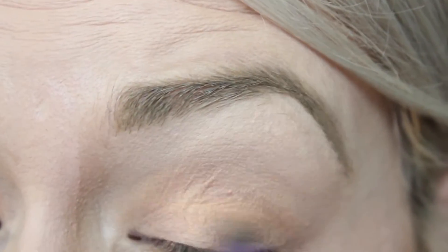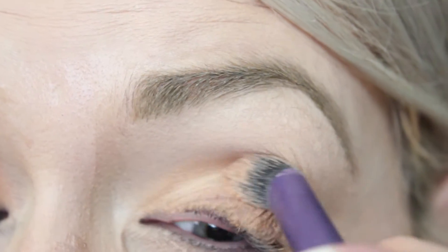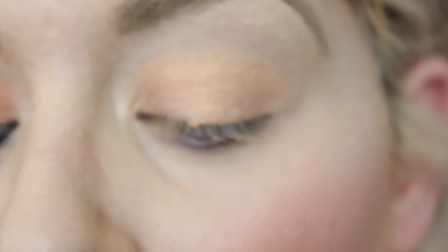This is a really simple look — I'm only using three shadows: this cream shadow, a shadow from Wet and Wild, and Soft Brown from MAC. If you don't have this Apricot color, Rubenesque would work too — just a nice golden base. I'm using the Fergie Photo Op palette.